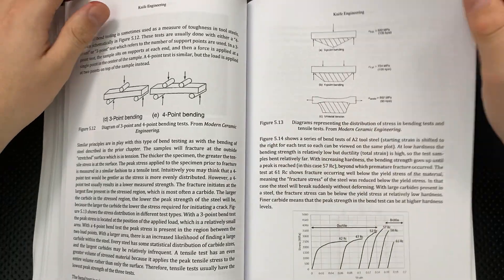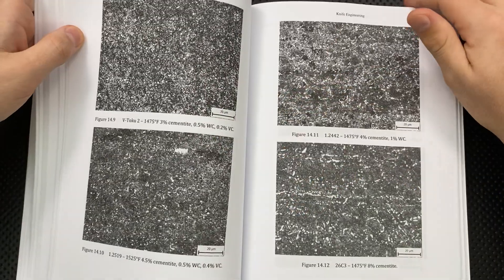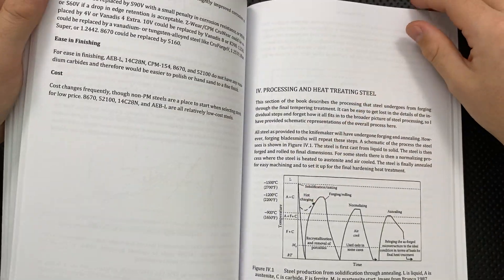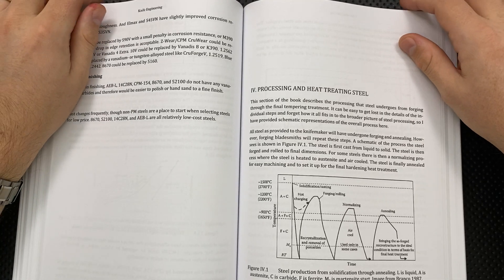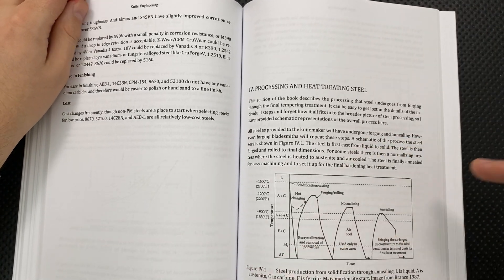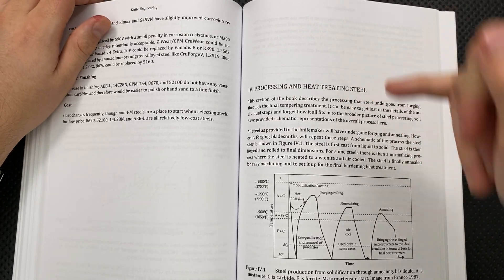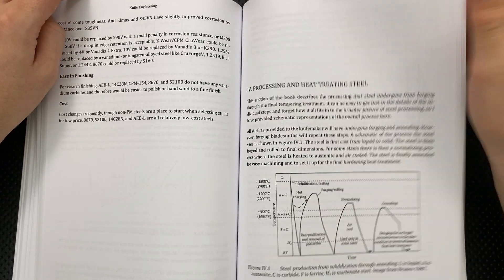Next thing: there were a couple of places where I felt like I had to jump back, especially in that transition into heat treatment. I definitely had to go back to the phase change chapter and get, okay, hold on — martensite is which one again? A couple of places where it would have been nice to have a check-in like, 'we've already talked about X, Y, and Z.' That could have been helpful.